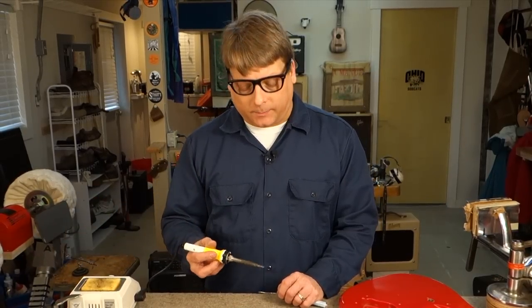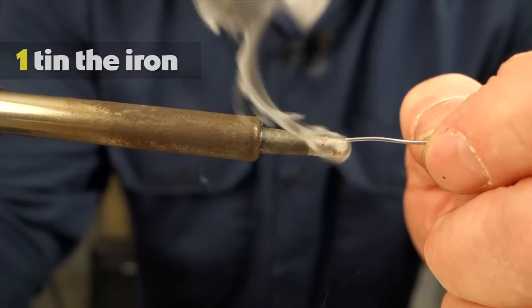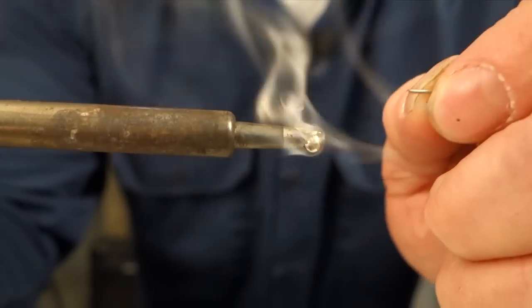To get clean solder joints, you have to keep three things in mind. First, you have to tin your iron. That means melting a little bit of solder onto the tip to coat it. This seals it from corrosion and helps it transmit heat better.